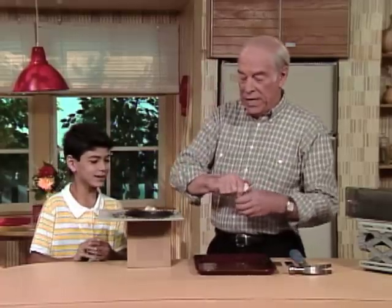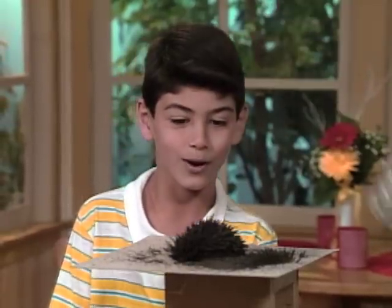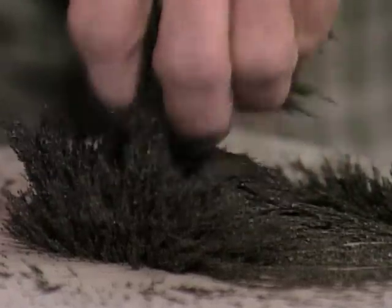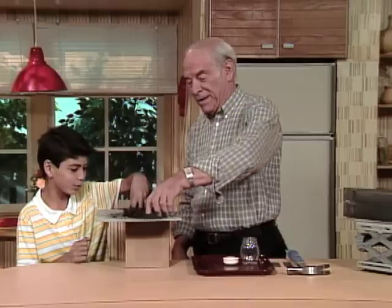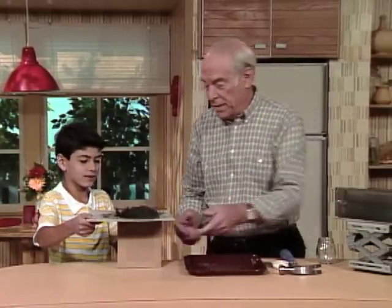It must be a strong magnet under there — whoa! It should be a strong magnet because look how big it is. Now you can go ahead and play with it like this. It's hard even to pull off. Okay, let's get it off of there so you can take a look at that magnet.